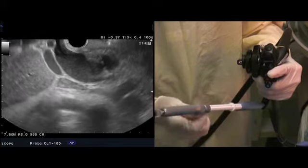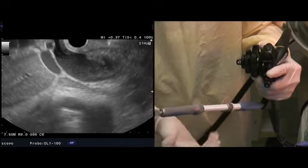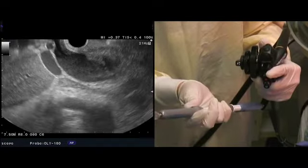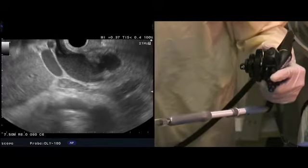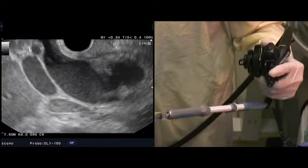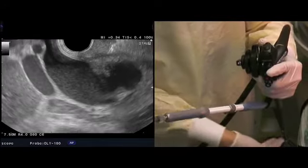Now we're going to unlock the second thumb screw to allow us to advance the needle forward. I'll push the needle forward — you can see the needle, it's very echogenic. We'll magnify a couple of times here, and the next step is going to be to puncture the duct.